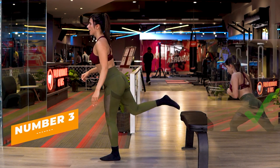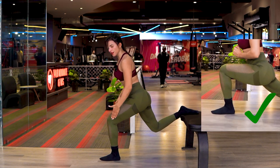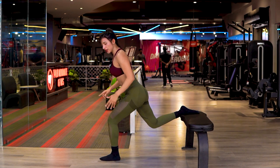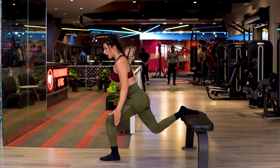Mistake number three: make sure you are driving from your front leg, not the back leg. Focus on pushing up through your front leg as you come up.